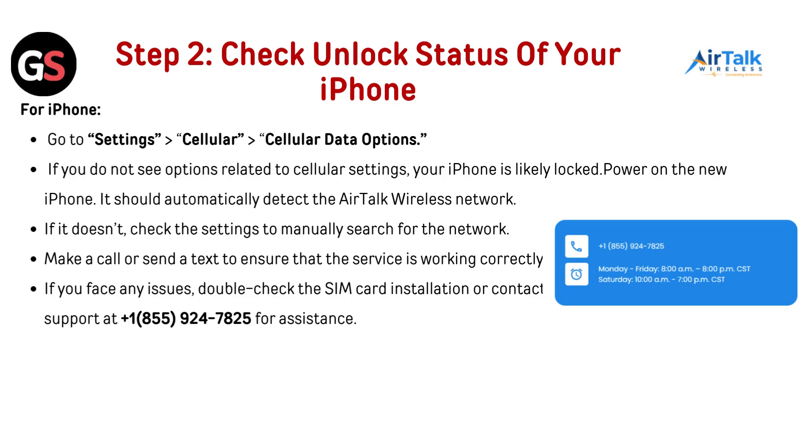Power on the new iPhone — it should automatically detect the AirTalk Wireless network. If it doesn't, check the settings to manually search for the network. Make a call or send a text to ensure the service is working correctly. If you face any issues, double-check the SIM card installation or contact AirTalk Wireless Customer Support at 1-855-924-7825 for assistance.